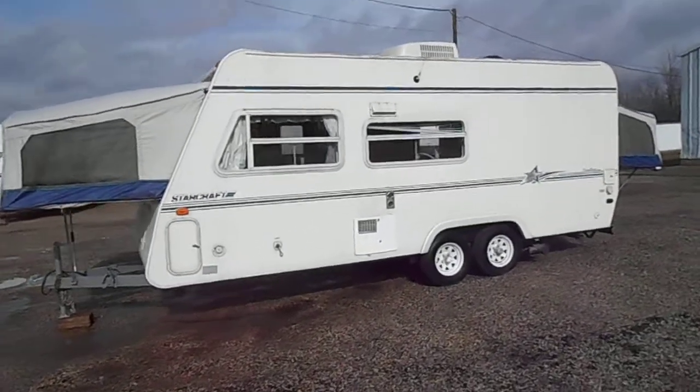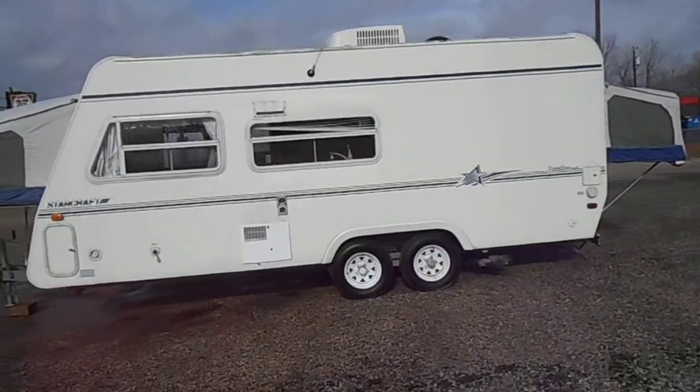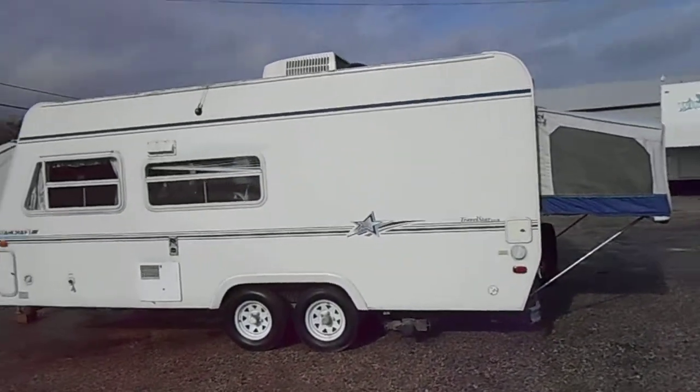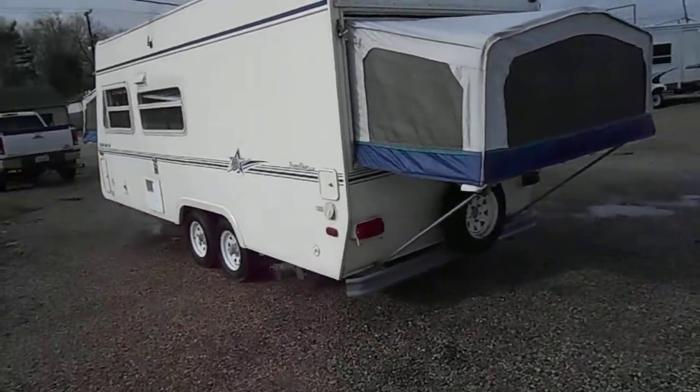Outside of the unit has smooth fiberglass sides, good tires all the way around, leveling jacks, a tip out on either end, a roof air conditioner, a skylight, 30 amp power service, and a spare tire.